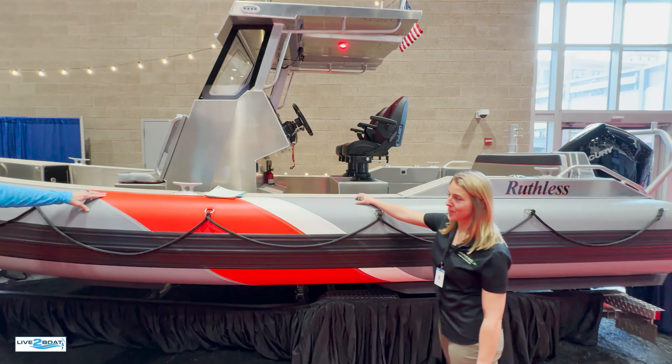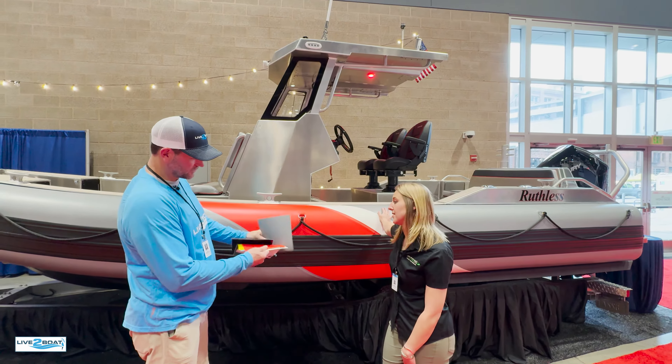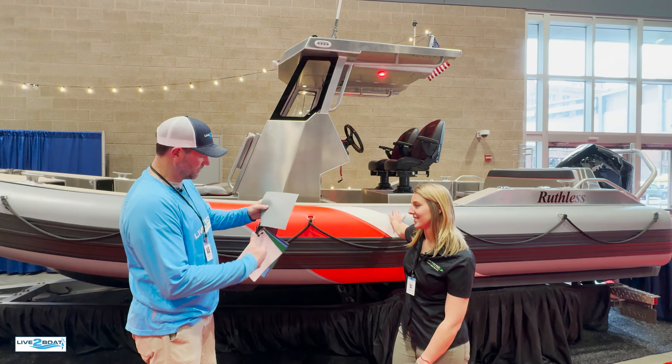We have a lot of fun taking any of our models and making them personalized. This client is matching their other boat — they have another one and it matches that. We also added a safety line here; we can do that if people are interested in it.